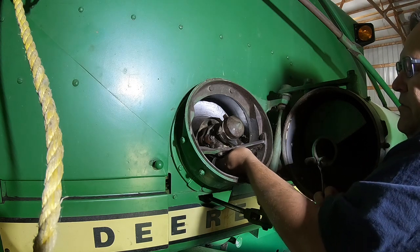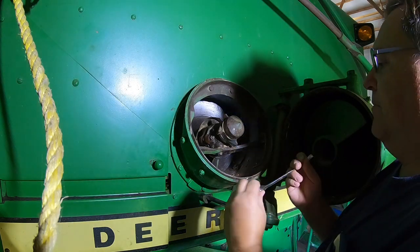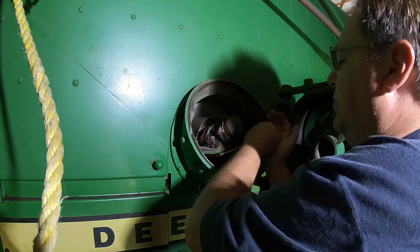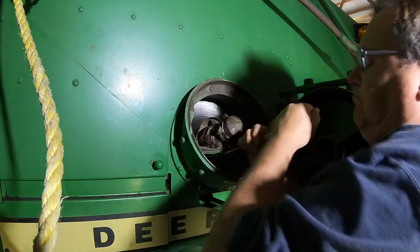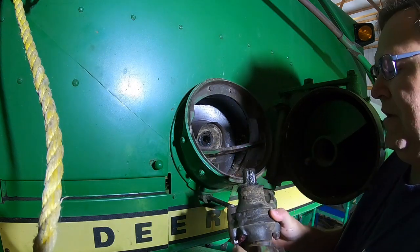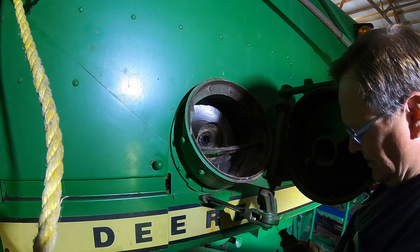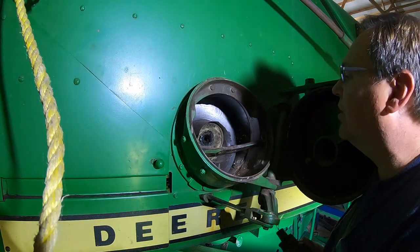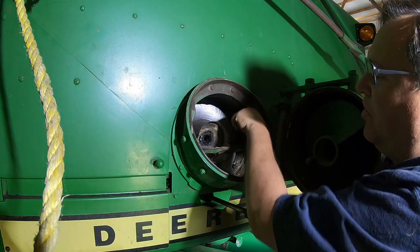I do have one of these on the spare combine — the parts combine. It feels to be in pretty good shape, so we're going to pull that one off too. That's what I was afraid of. We're going to have to get with John Deere. That is all wallered out in there. It is in bad shape, all thin here. It's been recapped once.